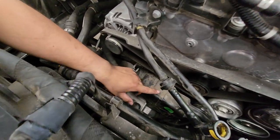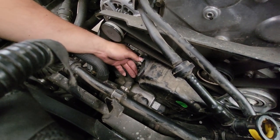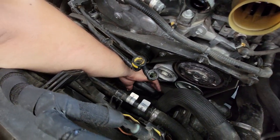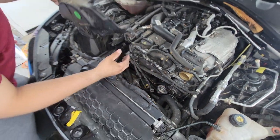First things first, this black box. There's four bolts, 10mm size. You should probably wait till your engine is nice and cool so that your hands don't get burned, because the bolts down here are going to be very close to the coolant lines.